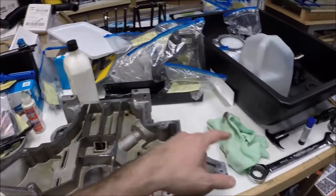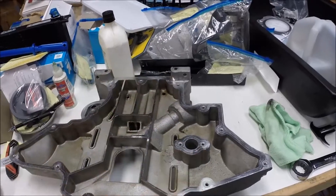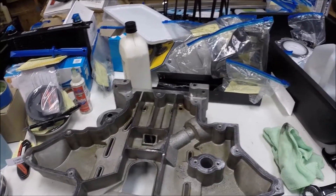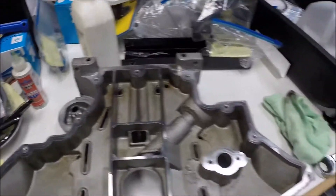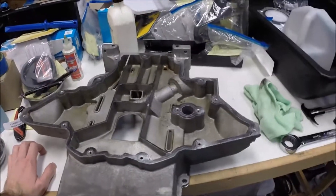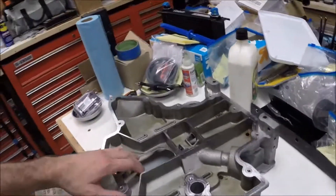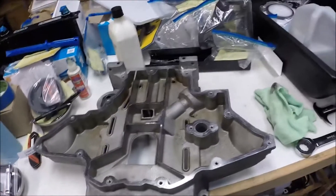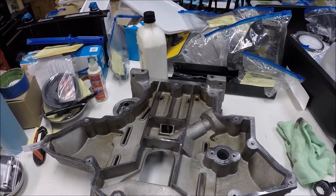Then I went over it with a lint-free cloth, checking all the corners. Just think of anywhere there could be a little metal shaving — make sure you clean it, blow it out, clean it with solvent, whatever you need to do. Other than that, I'm pretty happy with it. I don't expect it to make a tremendous difference, but anything you can do to help the oil drain back into the lower sump just a little bit easier is to our benefit. Hope this helps — if you decide to tackle something similar, be sure to post below and let me know how it turned out. Good luck!